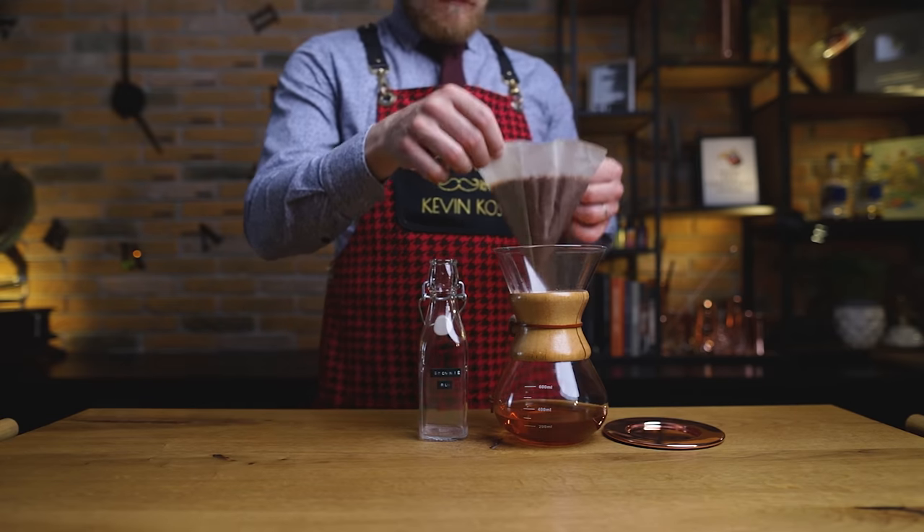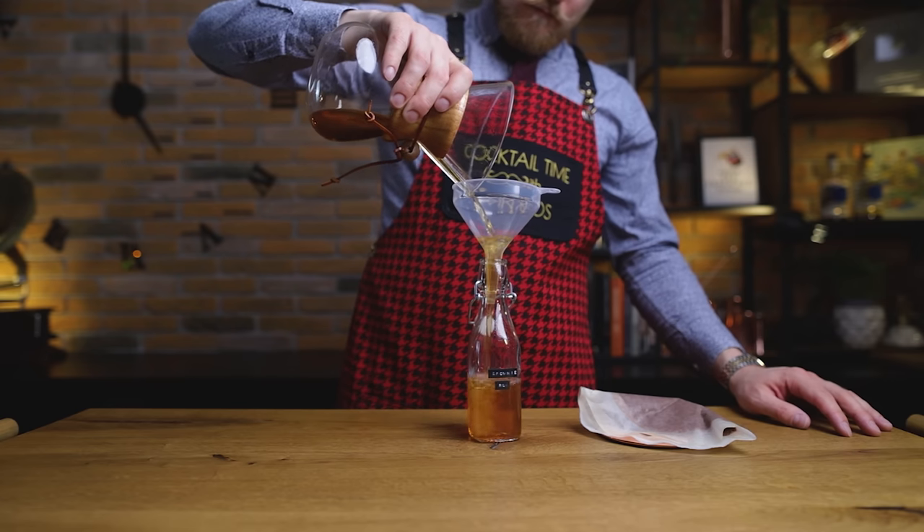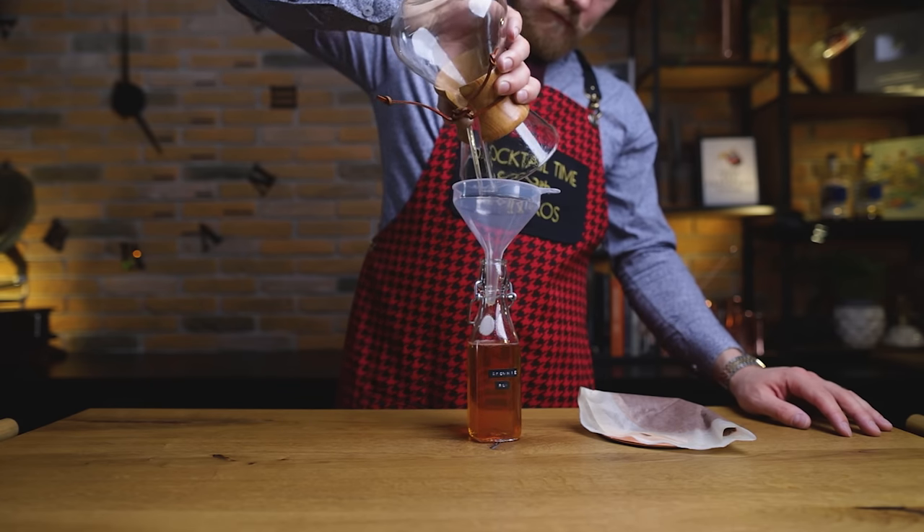Once our brownie rum has been filtered, it's time to bottle it. Make sure you don't throw away the solid particles, because we'll use those to make our garnish. With our base spirit bottled, we can move straight into doing that.